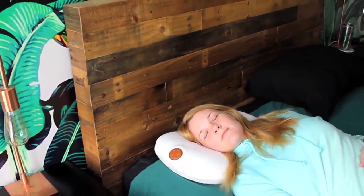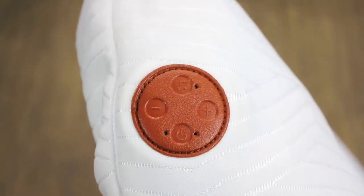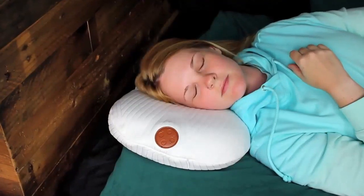This pillow is made of high-quality memory foam. It shapes to your head to bring you an immersive, comfortable sleep. The pillow features two built-in speakers. You can enjoy music and answer calls while you're comfortably laying down.